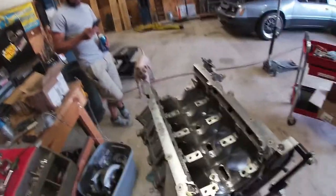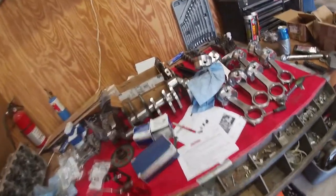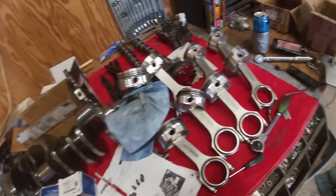Because the tolerances on these engines are actually pretty good and Clevite is pretty awesome. So I'm gonna sit everything in there, take some measurements, make sure everything's good, and we'll keep putting this thing back together.